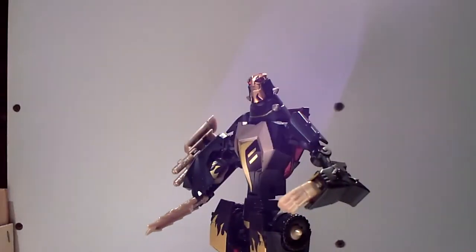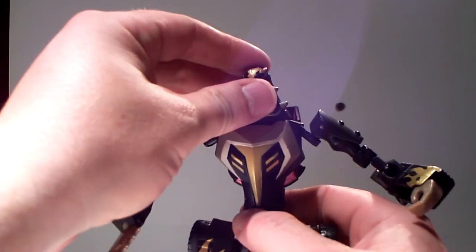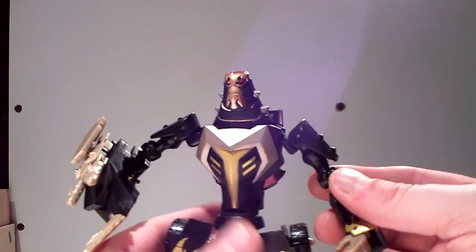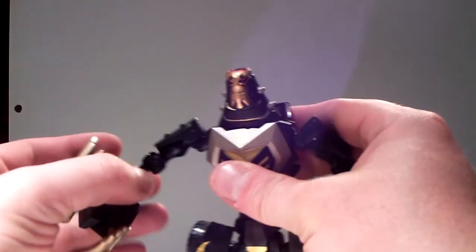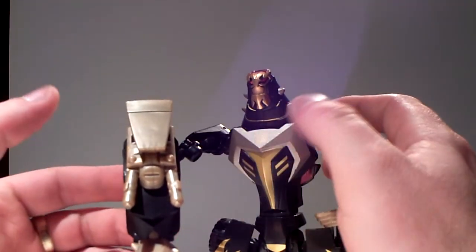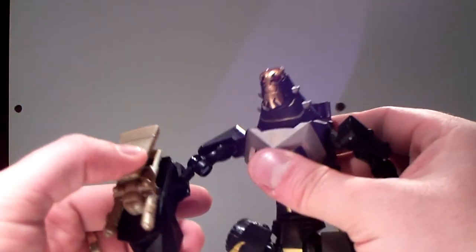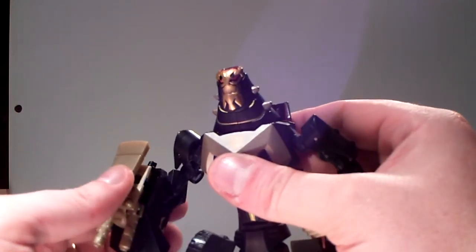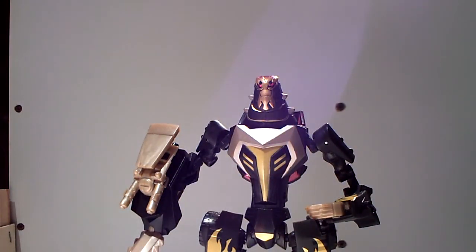He looks very good — very cartoon accurate, he looks just like in the show. Awesome guy. And of course when you pop this thing on his arm, the EMP generator comes shooting out with those little arms. That was my take on Animated Lockdown. I've stolen almost 10 minutes from you, so I'm gonna stop this video. See you guys later — take care, party on!